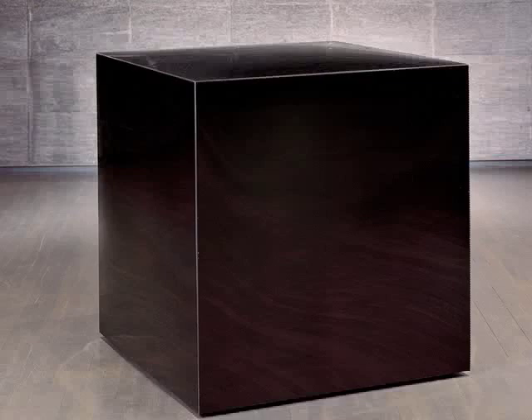This is a sculpture by the Czech artist Marian Karel, a student of Stanislav Lebensky. Marian Karel also uses geometric forms for his sculptures. What you are looking at is a large black cube, but it is not just a cube.